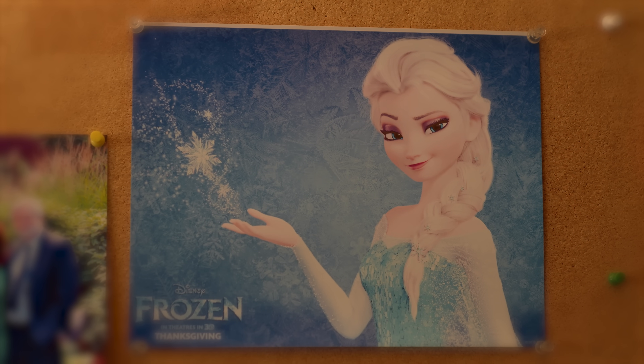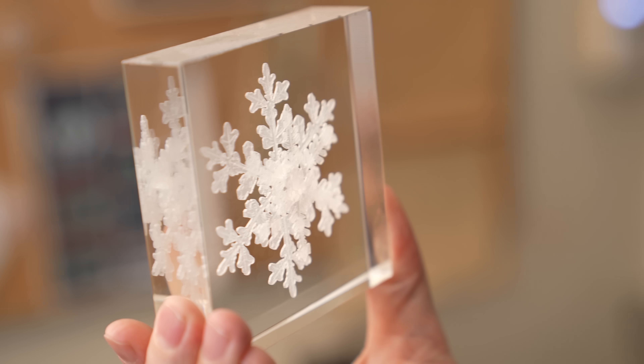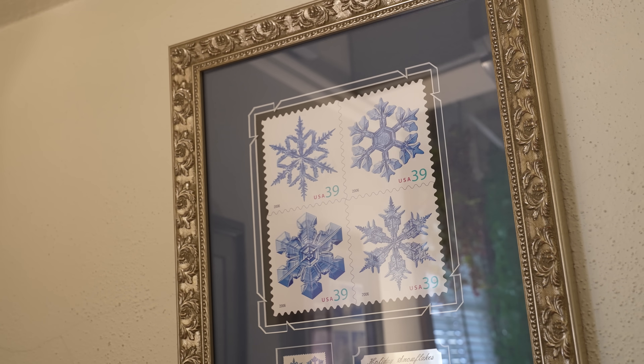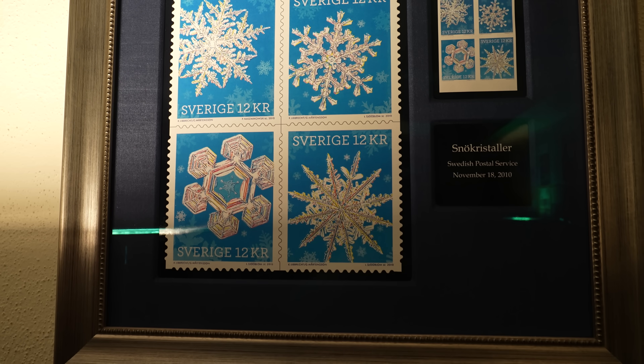Dr. Ken Liebrecht is the snowflake guy. He was the snowflake consultant for the movie Frozen — it's okay to conjure snowflakes out of your fingertips, but they have to be real snowflakes or people aren't buying it. The US Post Office made snowflake stamps using his pictures. It's not the kind of thing you normally think of when you start doing physics, that you'd be on a postage stamp.